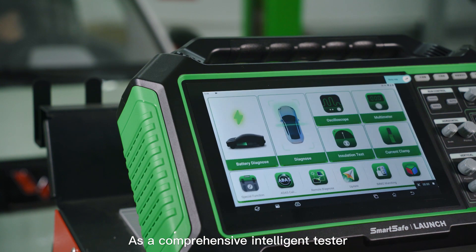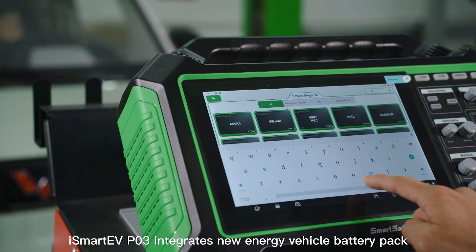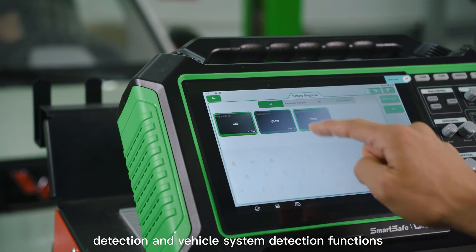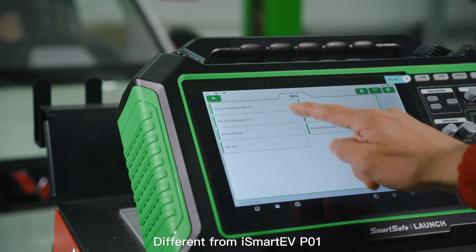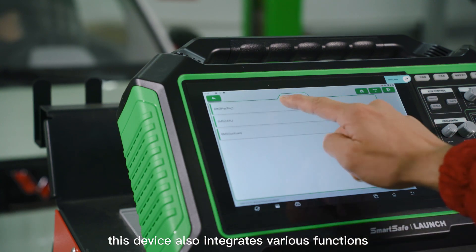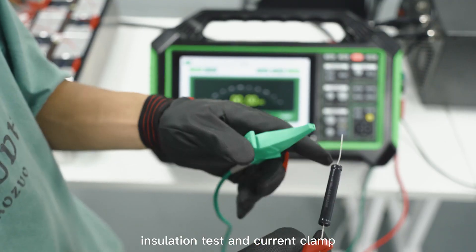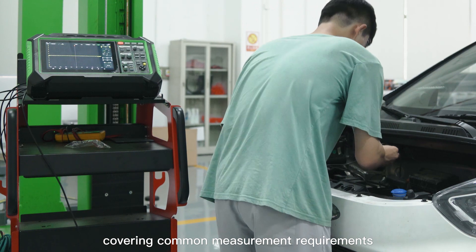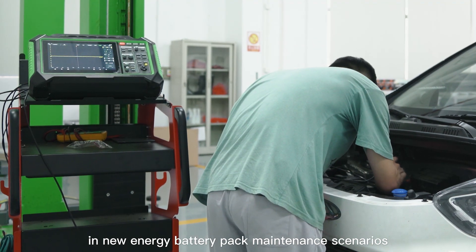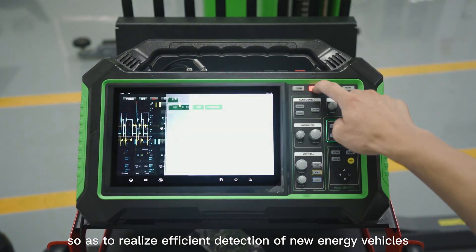As a comprehensive intelligent tester, iSmart EVP-03 integrates new energy vehicle battery pack detection and vehicle system detection functions. Different from iSmart EVP-01, this device also integrates various functions such as oscilloscope, multimeter, insulation test, and current clamp, covering common measurement requirements in new energy battery pack maintenance scenarios so as to realize efficient detection of new energy vehicles.